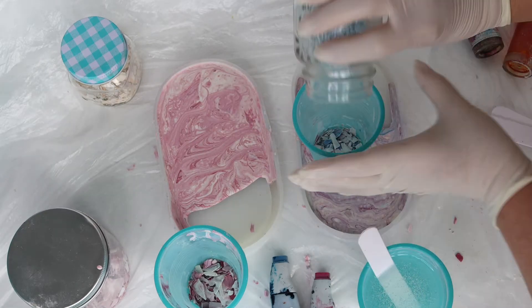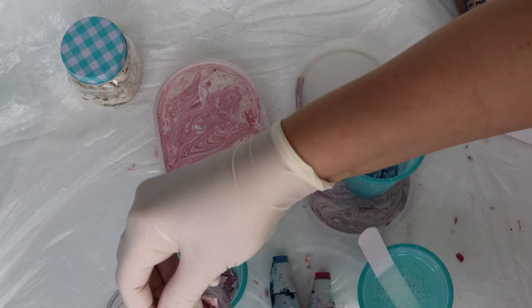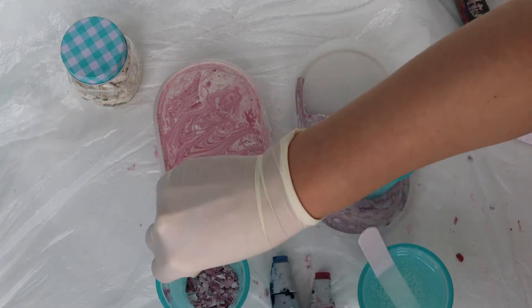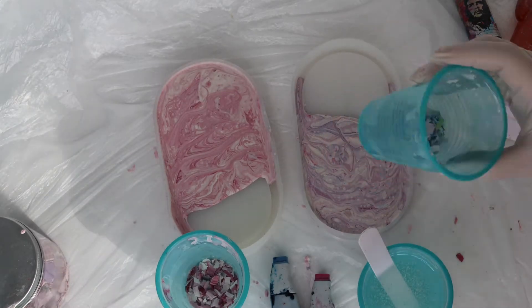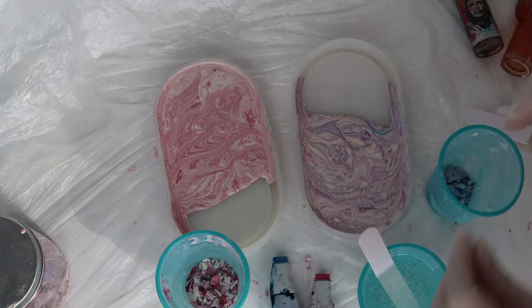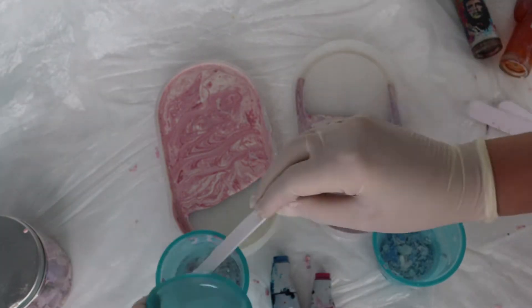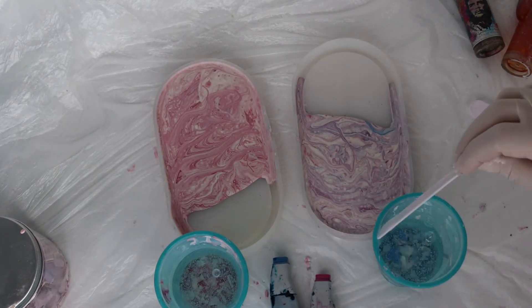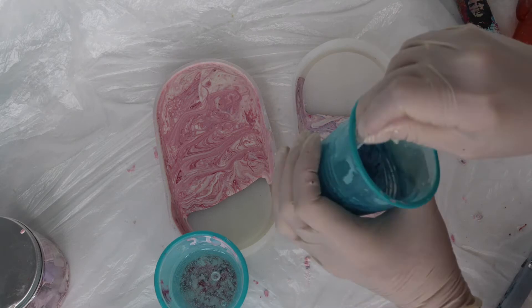Next, I mixed the liquid epoxy resin. I added some jasminite crumbs — also called chips — to the resin. You can add any amount of crumbs, as many or as few as you like; the effect is completely different in both cases. The crumbs can be large or very small, depending on your idea. You can watch my video on how to make proper jasminite crumbs — I'll leave the link below the video.